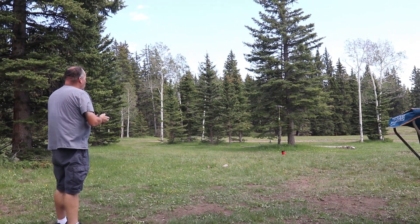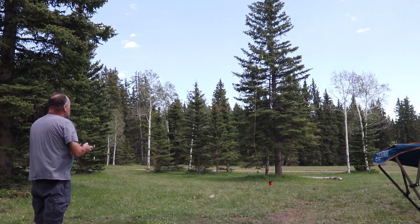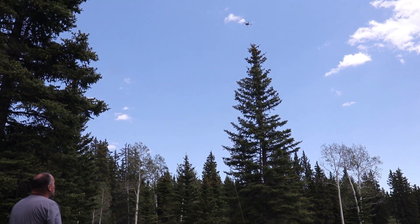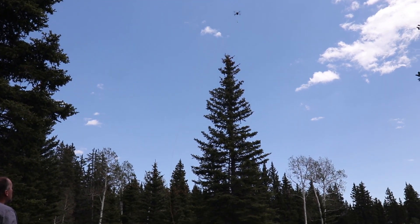Hope you found this video helpful in learning how to use a drone to get your antennas in the tree. My name is John W7DBO with Field Radio Podcast. Remember to like and subscribe to get notifications of new videos. I hope to see you on the air. 73.